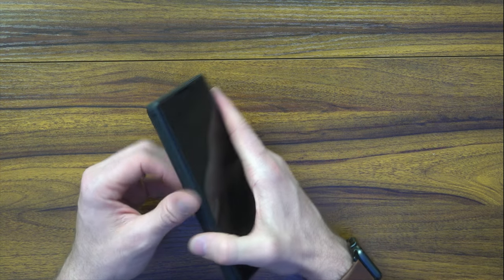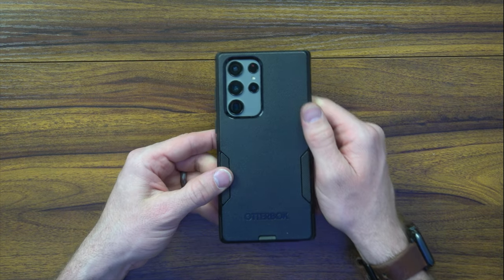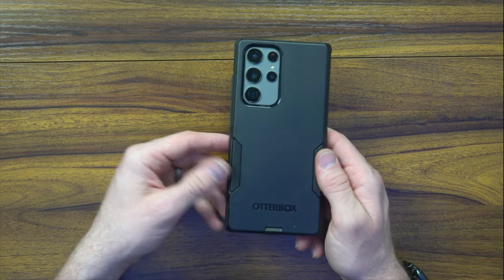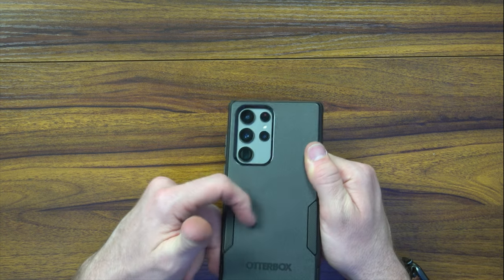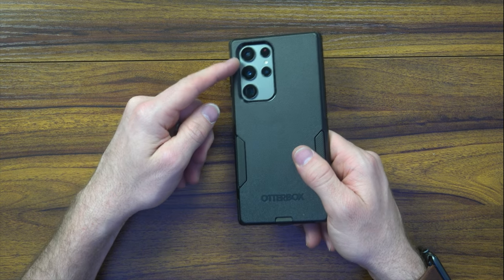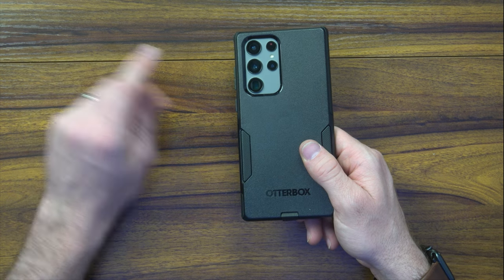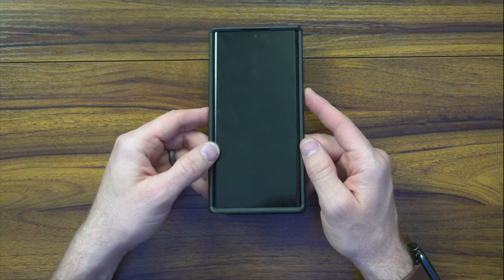On the back side you do have a divot for the camera bump, which is nice. You've got the OtterBox branding and the different connection points that give you protection. This polycarbonate material is very strong and thick, which I like. They did opt for a full square groove instead of having something come up here, which is a bit different from other OtterBox cases.